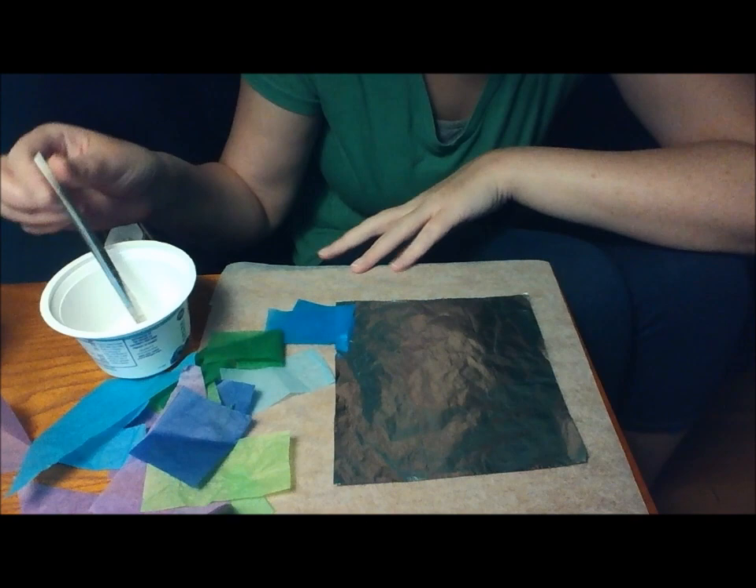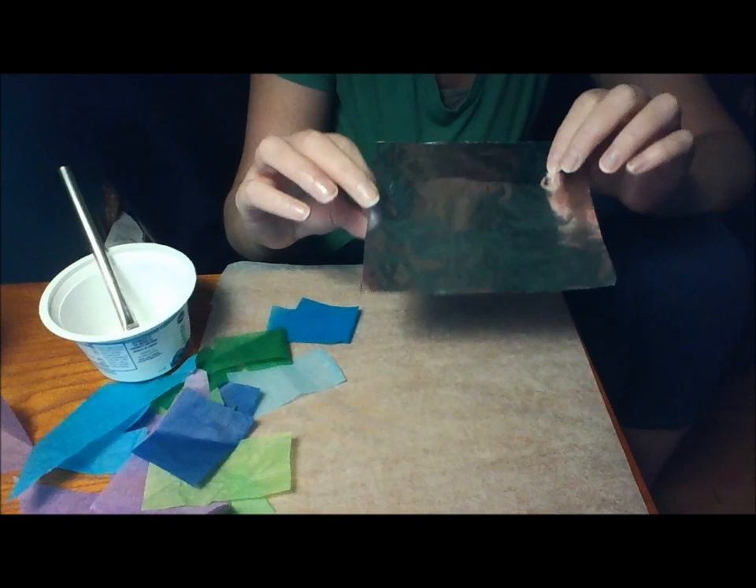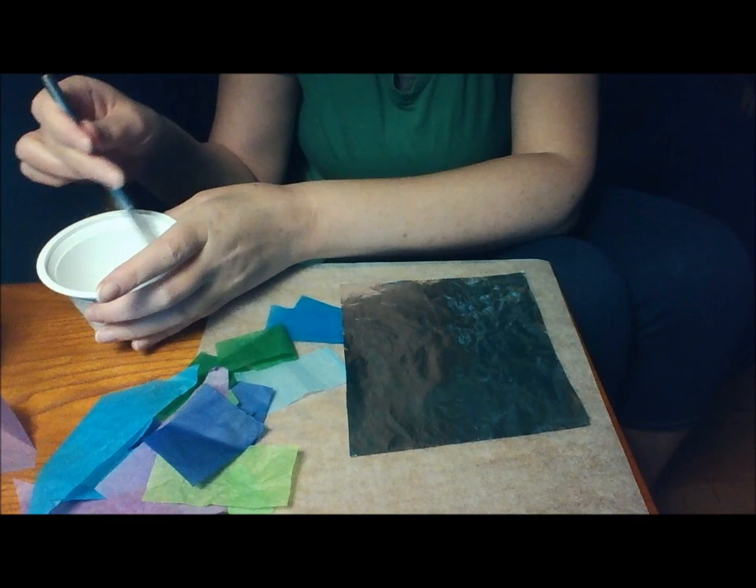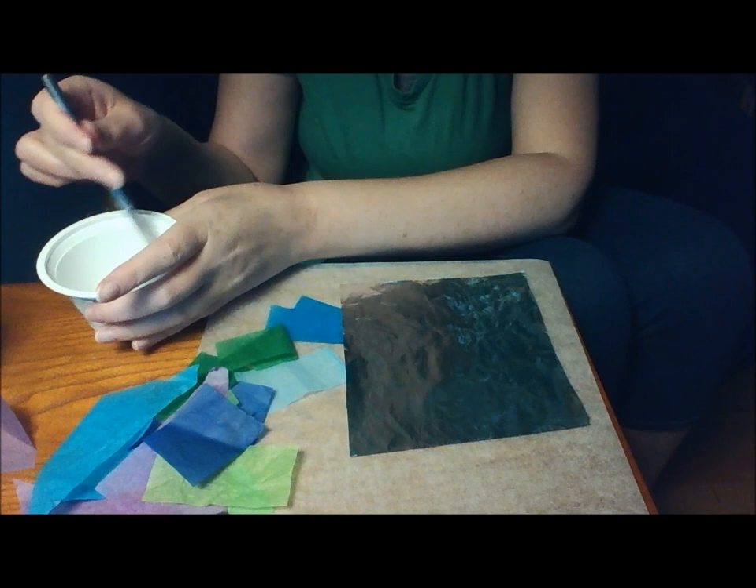So first, just take your tin foil and put the shiny side up — the shiny, shiny side. And I'm just going to dip my brush into my watery glue and paint the tin foil.